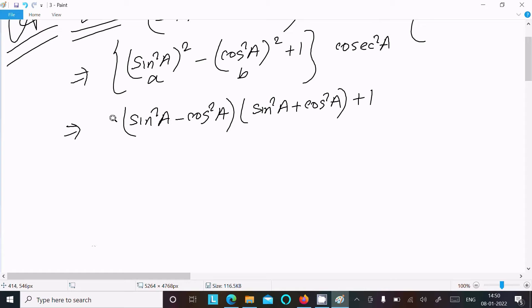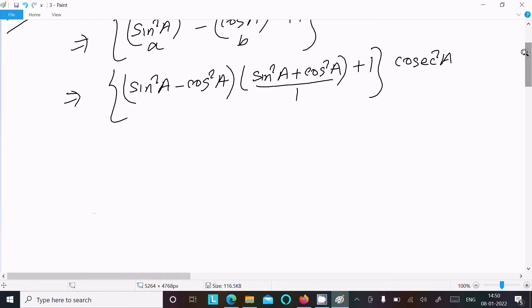Multiplied by cos²a. Now, sin²a + cos²a equals 1. So the expression becomes (sin²a - cos²a) × 1, plus 1, multiplied by cos²a.